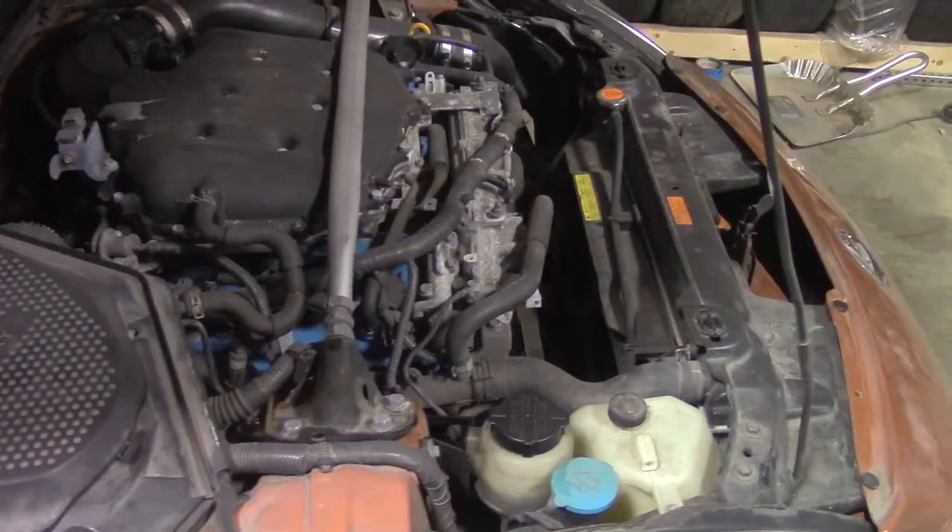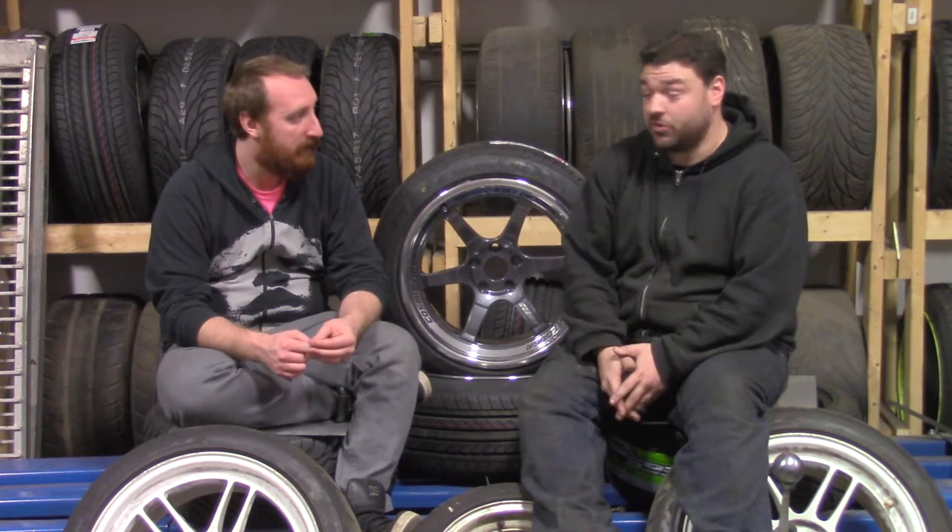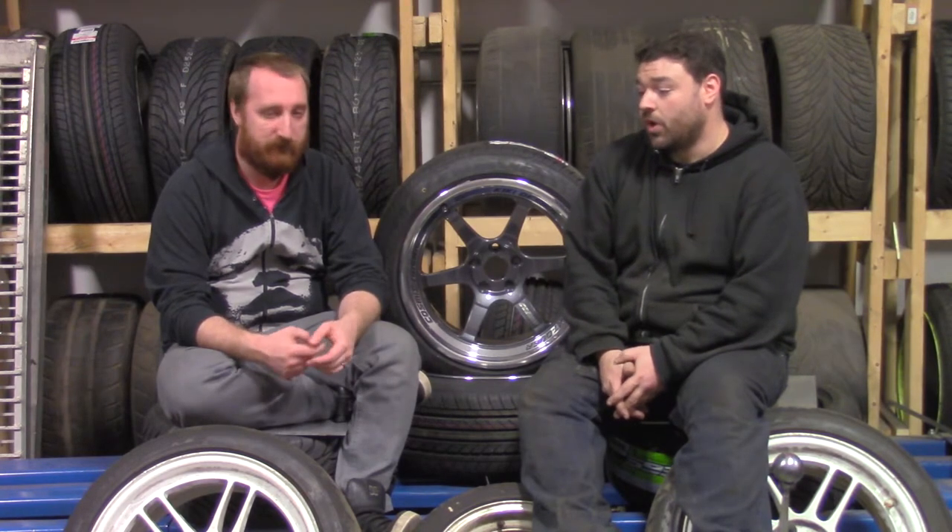At least for the early generation 350Zs, cooling is a big problem. The factory radiator is very, very thin and anytime anyone wants to take one to the track, they will overheat the car. So to avoid that, I installed a Mishimoto radiator.